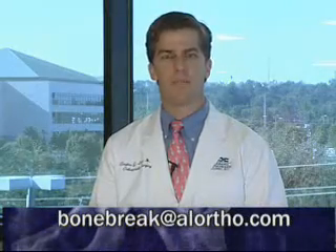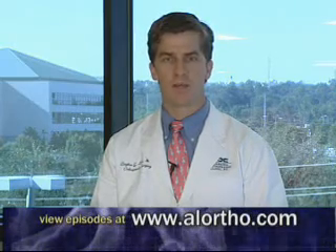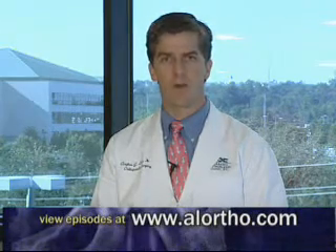If you have an orthopedic question, please email me at bonebreak@alortho.com or view other Bone Break episodes at www.alortho.com.